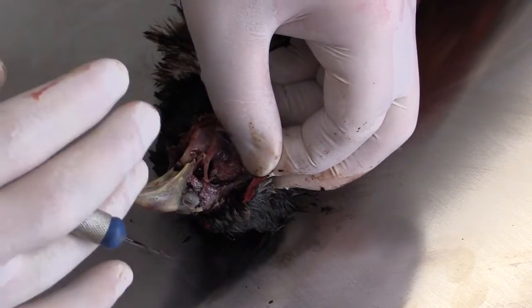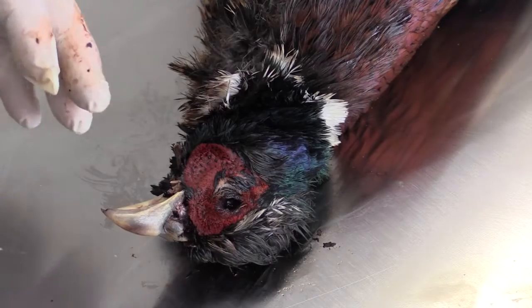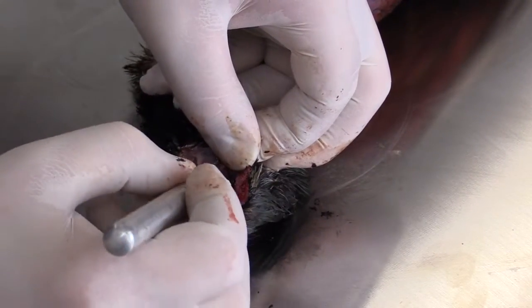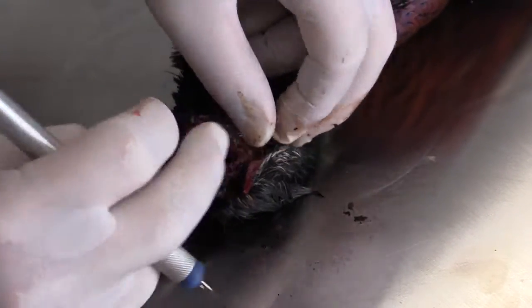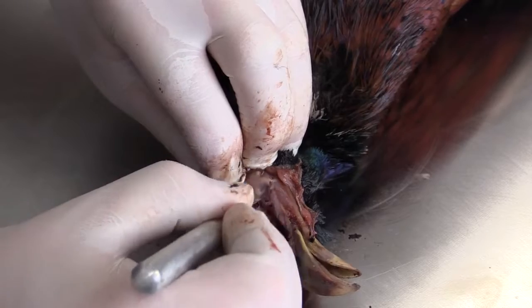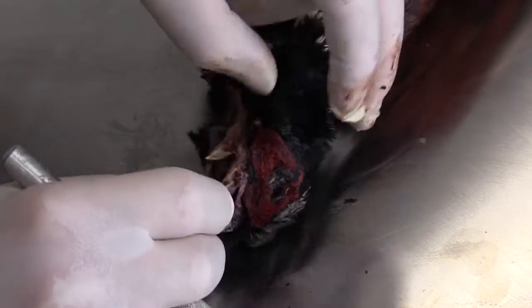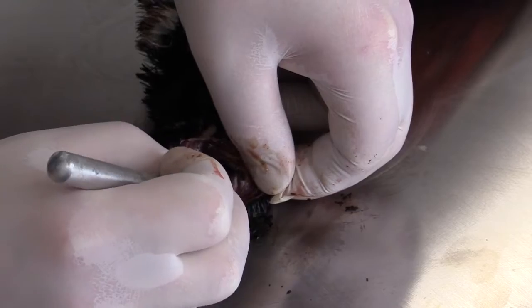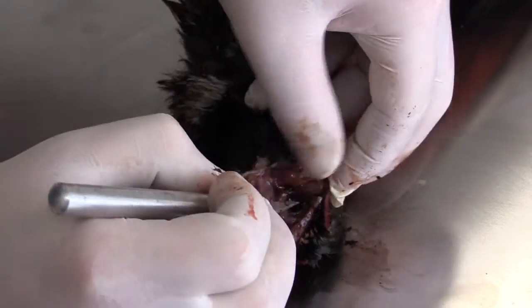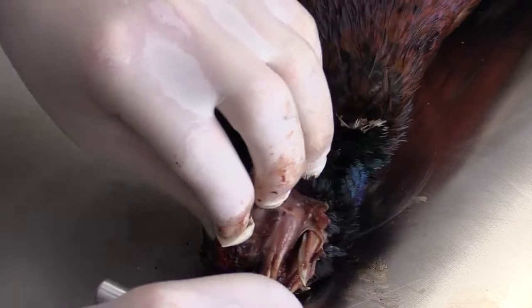Once we start to approach the eyes, you want to be very careful not to cut through the eyelid — we want to cut right around it. If you cut through, you're going to make a bigger eye opening, which will be harder to fix at the end. As the eyelid starts to come through, make sure to cut right around it and don't cut into it. If you do, it's a relatively easy fix, but try to avoid it if you can.